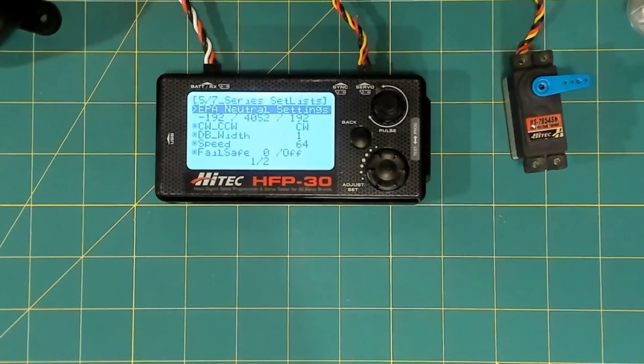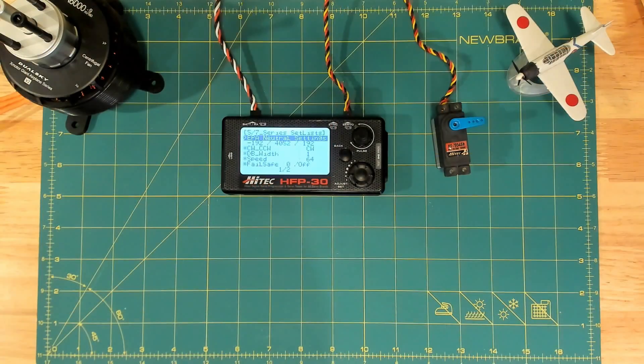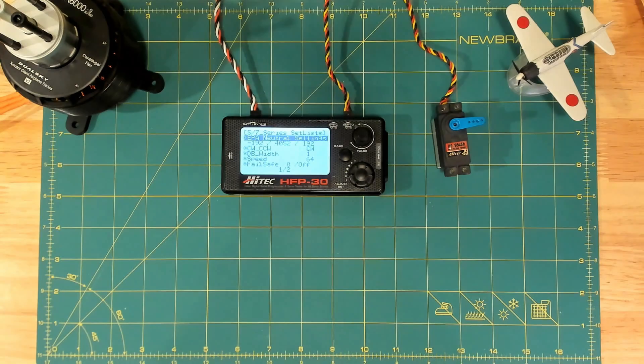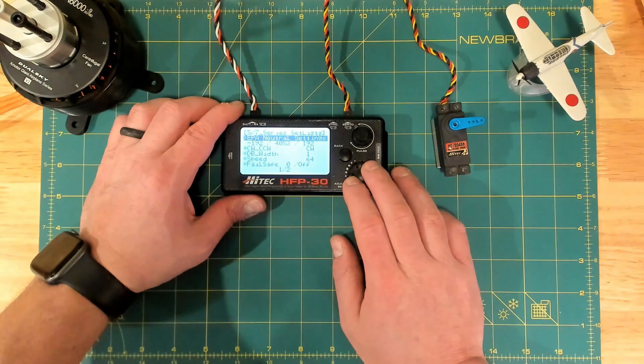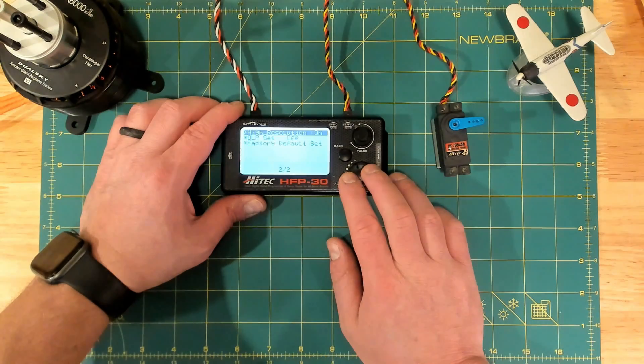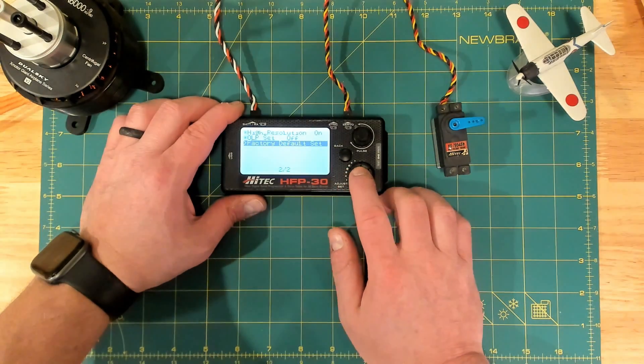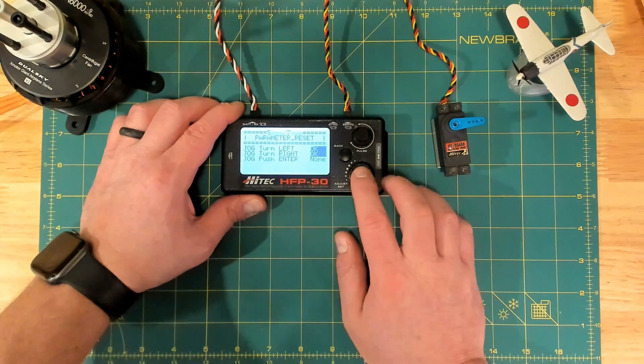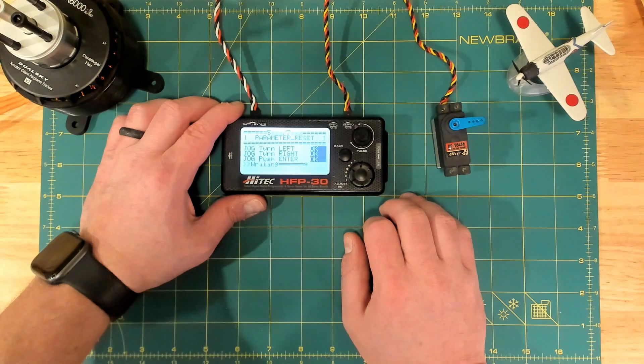Again, the first step is to always reset the program on the servo first. If you scroll down to the second page, you can see there is a factory default set option. When you select that, you go to a screen where you have to move the jog wheel to the left, then to the right, and then hit enter — and then that resets.